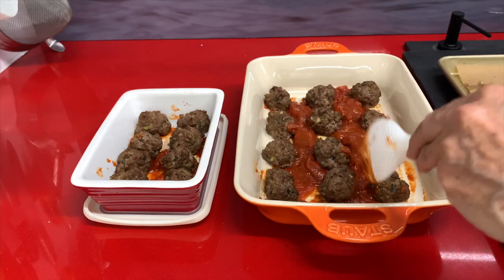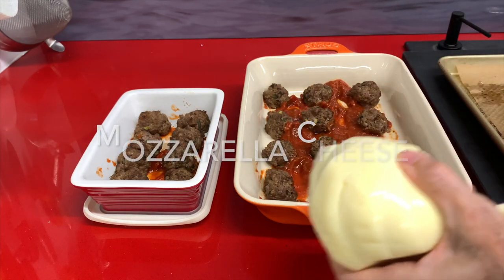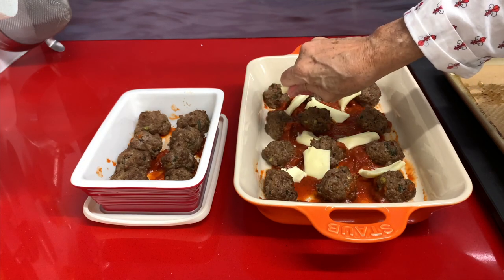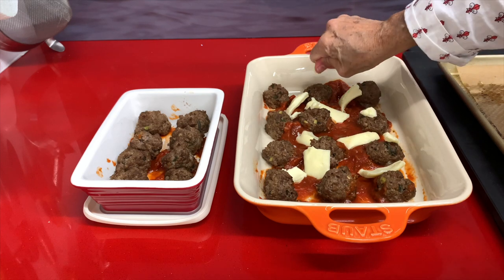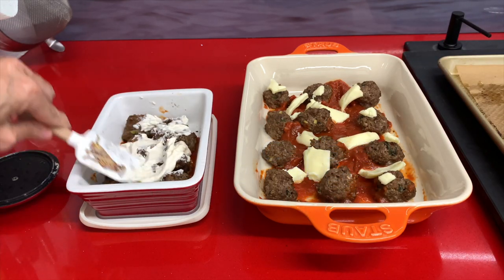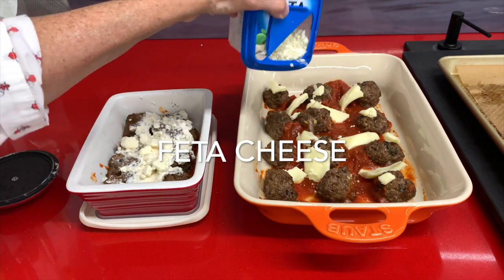We add our delicious sauce that is very easy to make. The recipe will be in the description — all you have to do is place all the ingredients on a baking pan, cook them at 375 for 25 minutes, and voila! Blend them into an amazing fresh tomato sauce. Now we add mozzarella on top, sprinkle the feta cheese, and decorate with some basil and some parm. For the next recipe we're adding some ricotta cheese and then some feta cheese on top, followed by our tomato sauce, and we're ready to put them in the oven.